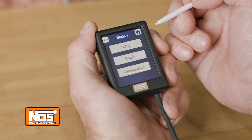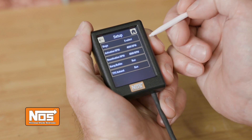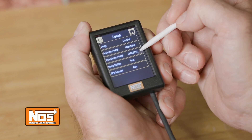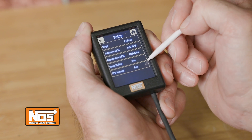Within this menu, nitrous stages can be individually enabled or disabled. You can set up activation and deactivation RPMs, as well as run our new ramp builder and TPS auto-set apps.